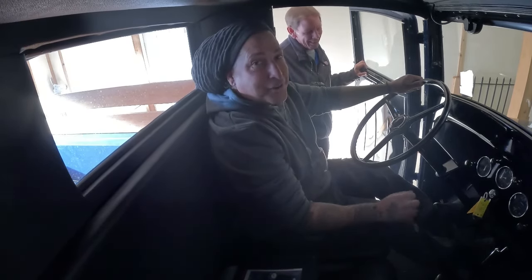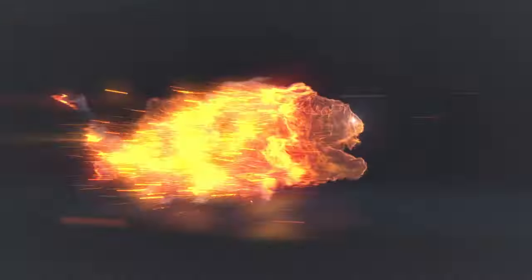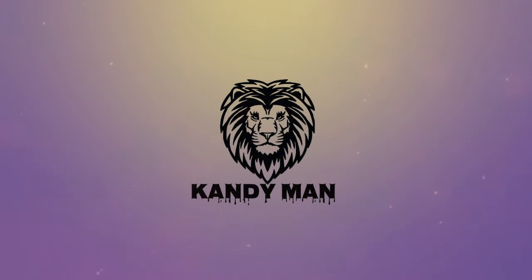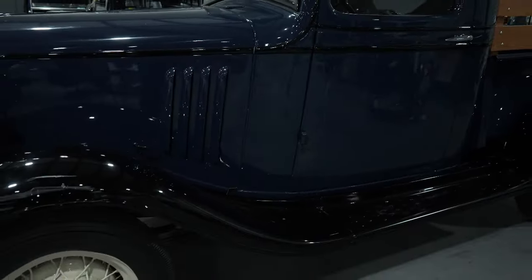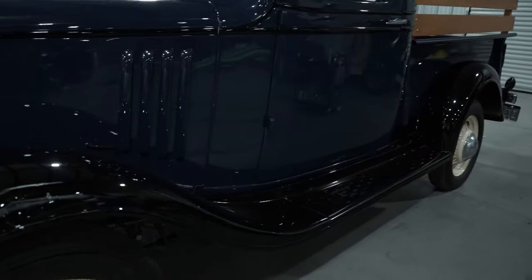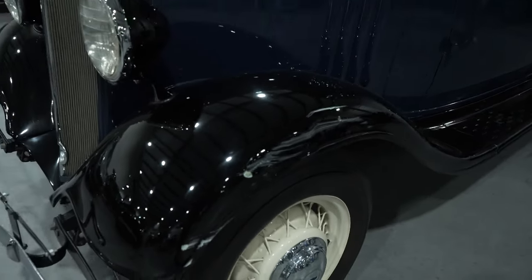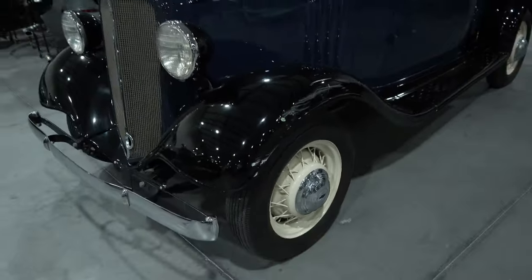We've got something special in the shop we're going to be working on — this one's definitely going to break up the normal day-to-day collision repair. We've got a 1935 Chevrolet pickup. What a nice old truck. This guy had a little accident and bumped into the front fender, so this is what we're going to be taking care of in the shop.